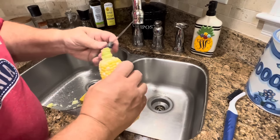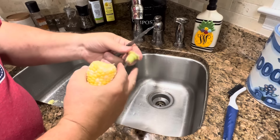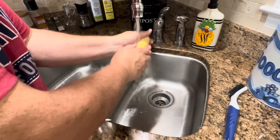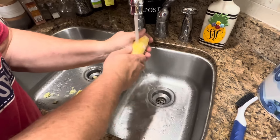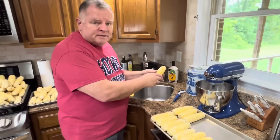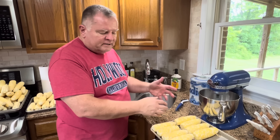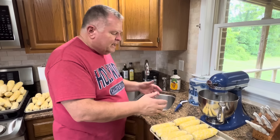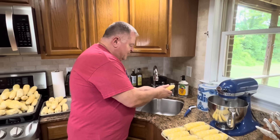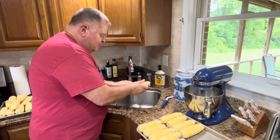Now we need to trim the stalk end of the corn — we just want that big hard stalk off there if it didn't break off while you were shucking it. And now we need to wash the corn, so we'll just run it under water and wash it really well. This needs to be dried before we vacuum seal it if we're going to vacuum seal it on the cob, so we'll need to let that dry or take a towel and dry it. We'll keep working on brushing and washing all five dozen ears before we can go on to the next step.